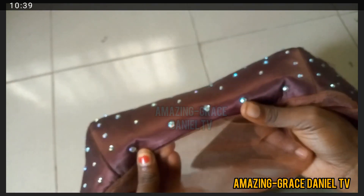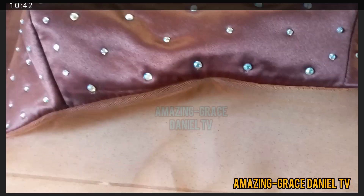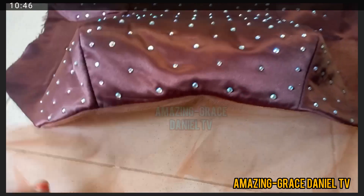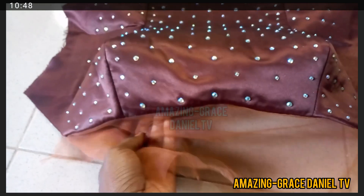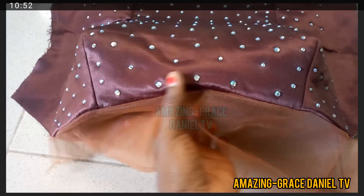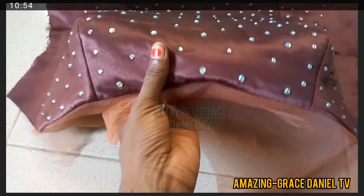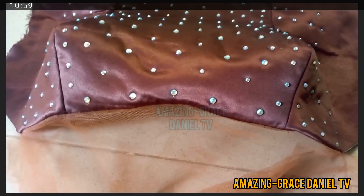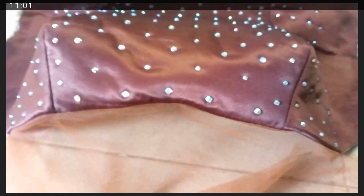I've gone ahead to do just that by ironing it, and this is now what it looks like — it's really smooth and clean. This is how you add your yoke to your bustier, this is how you sew your yoke to your bustier, and this is what it eventually looks like. Thank you so much for watching — subscribe to my channel!